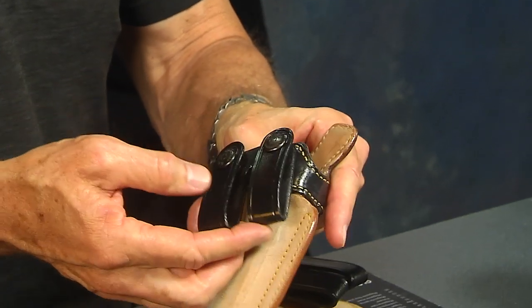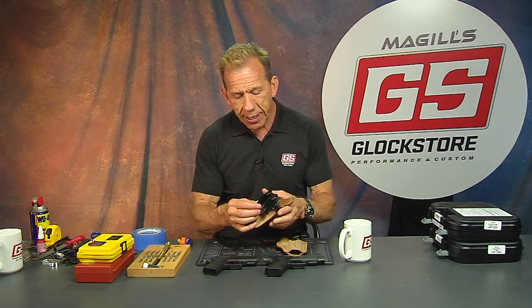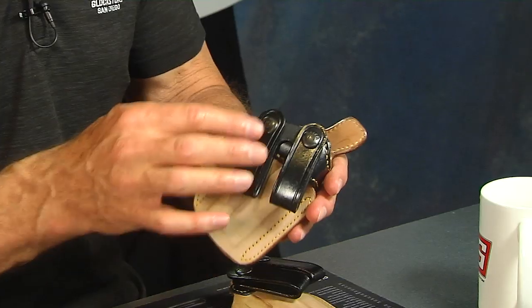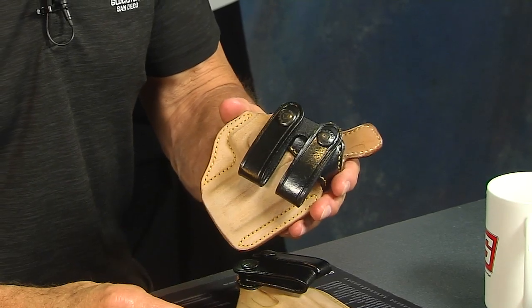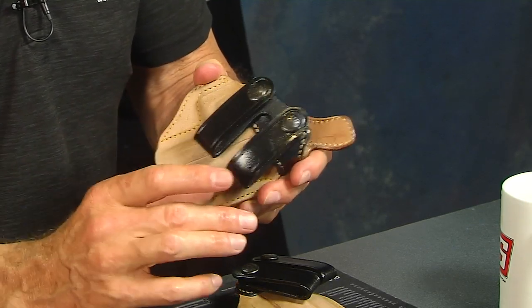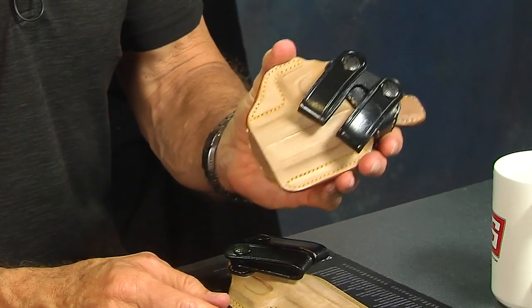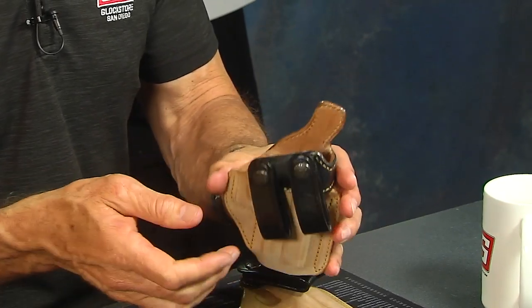Years ago I suggested to Galco that they make the straps black. I actually started doing it myself and they eventually followed suit, because I was wearing black jeans and a black belt, and the original tan straps were too obvious — you could see them. With black straps, you can't. So they now come with black straps. The horsehide itself is inside out, with the rough side facing out and the smooth side on the inside of the holster.